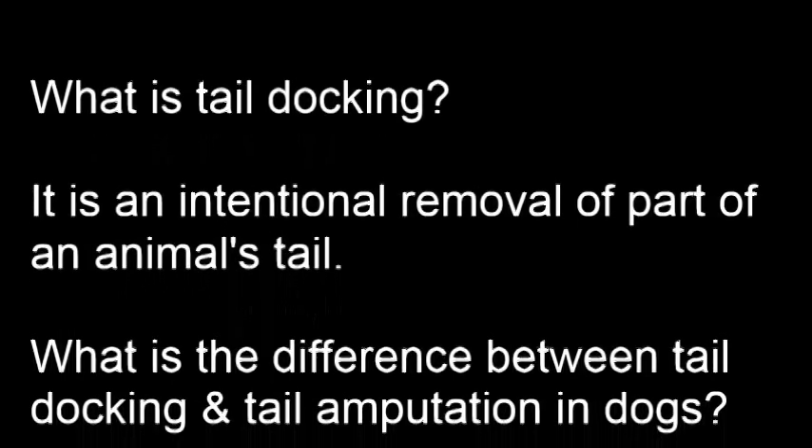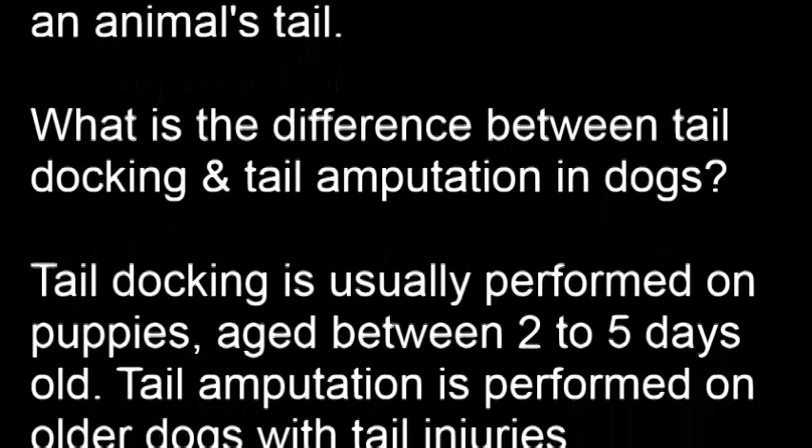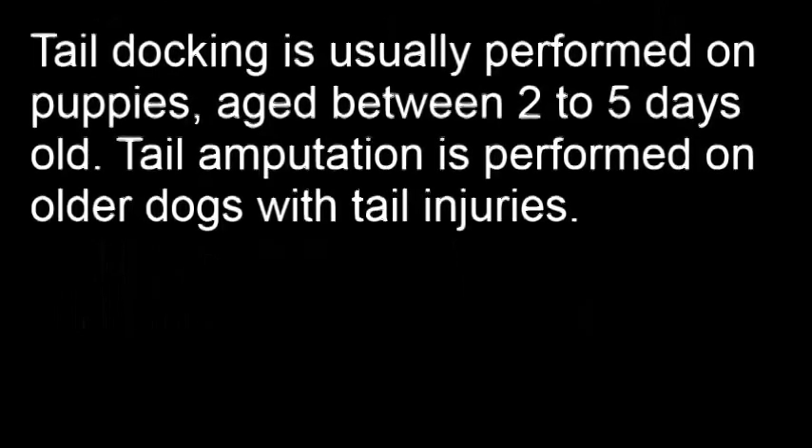What is tail docking? It is an intentional removal of part of an animal's tail. The main difference between tail docking and tail amputation is that tail docking is usually performed on younger puppies aged between 2 to 3 days, while tail amputation is performed on older puppies and adult dogs.